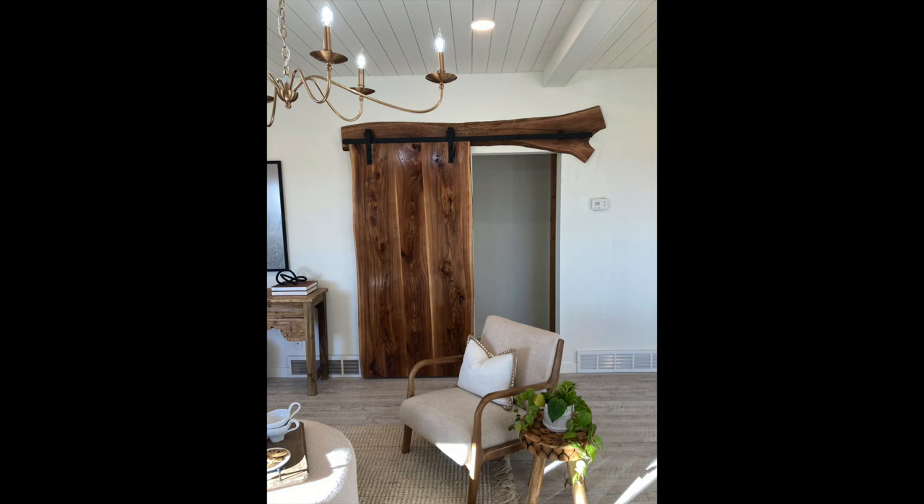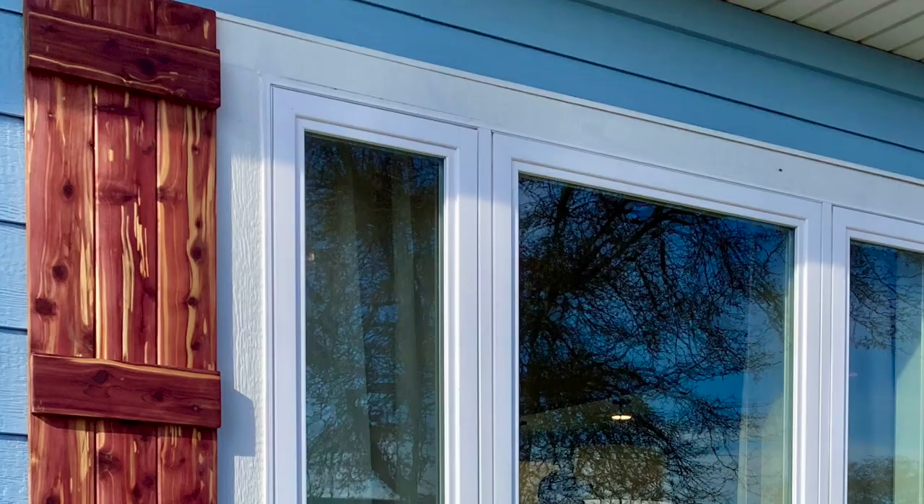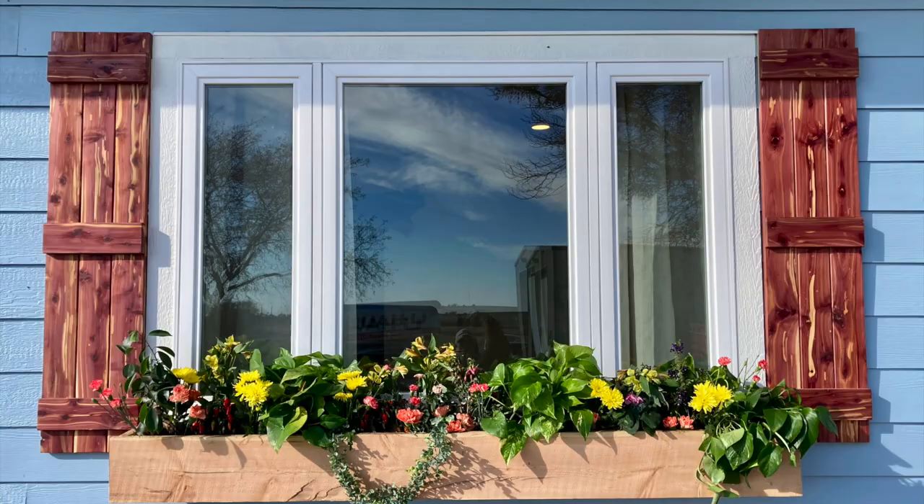Right before the big reveal we moved to the outside of the Miller home for the very final touch. We built and installed some cedar shutters to bookend the windows up front. This really helped set off the bright blue farmhouse paint and draw your eye into the beautiful flower boxes.